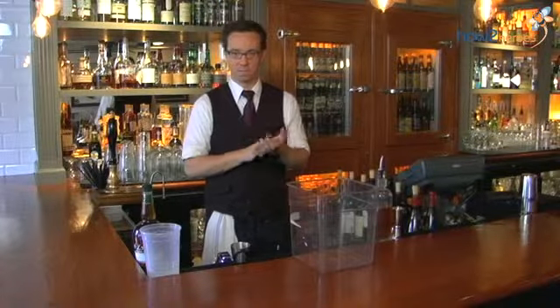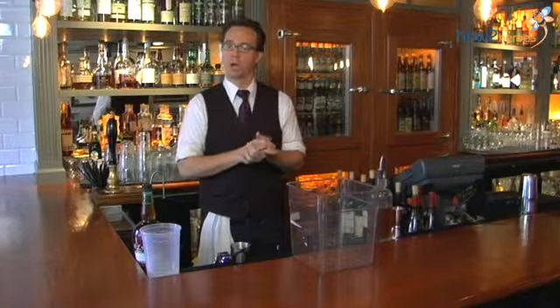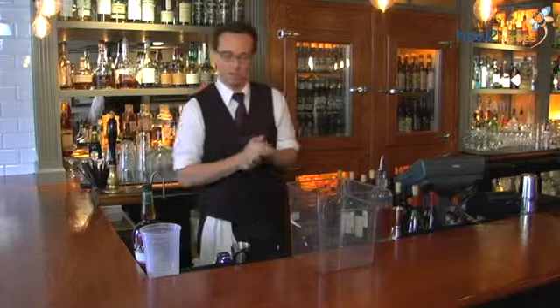Hi, my name is Aaron Butler. I'm the bar manager of Russell House Tavern in Cambridge, Massachusetts. And today I'll be showing you how to fat wash bacon over bourbon to make bacon bourbon.